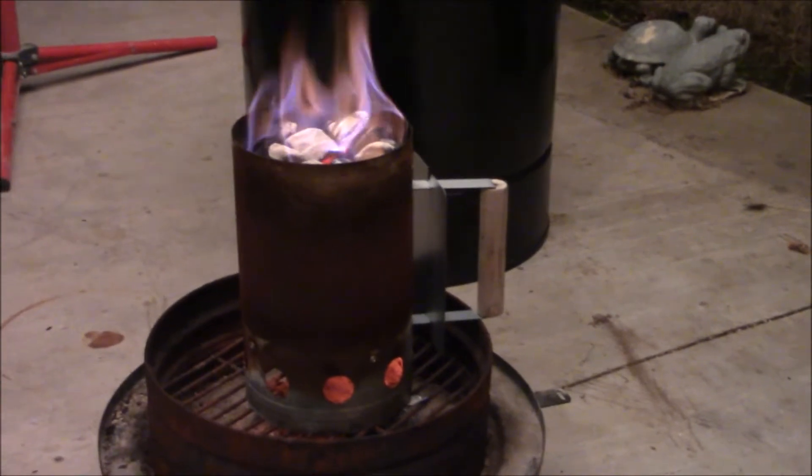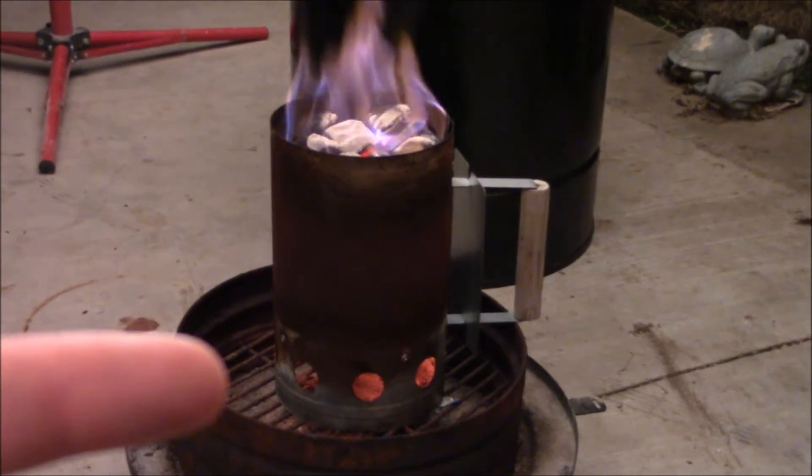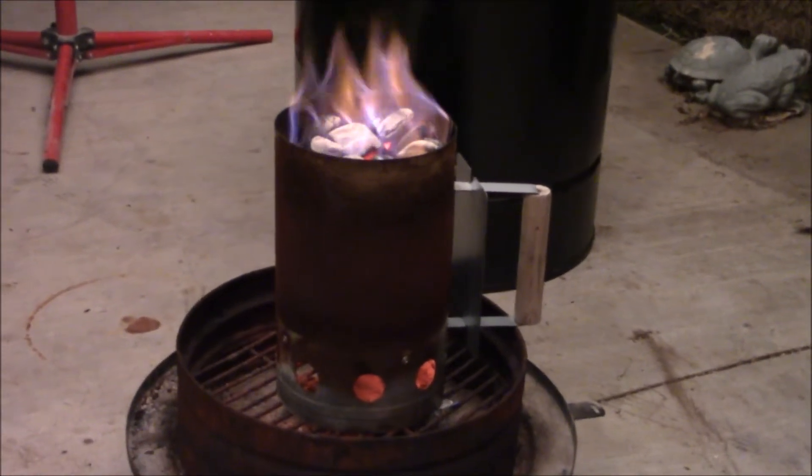Check that out — that is a charcoal chimney. These are awesome. You put paper in the very bottom and charcoal on the top and light it. No lighter fluid needed, and it makes the perfect coals.